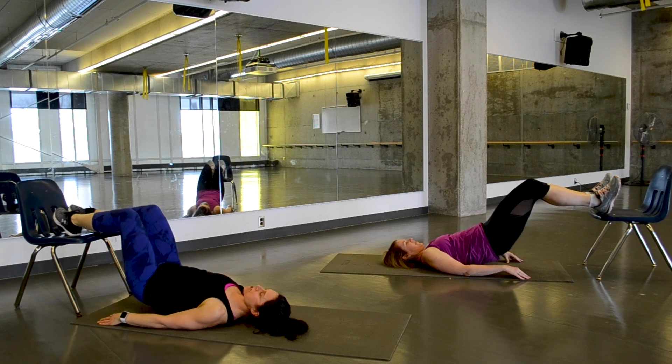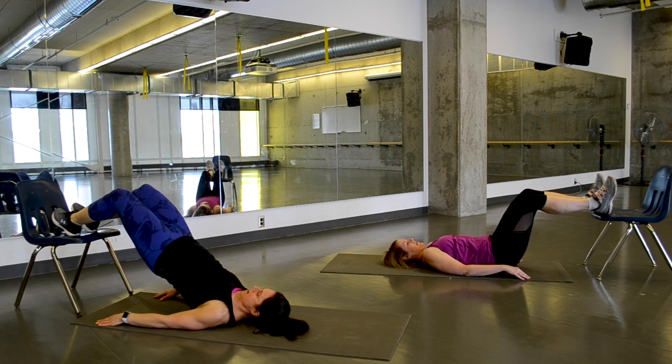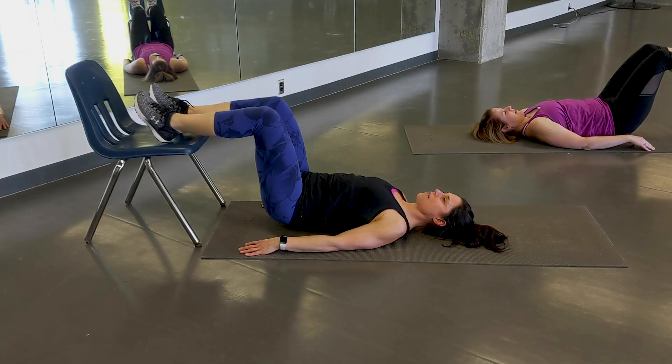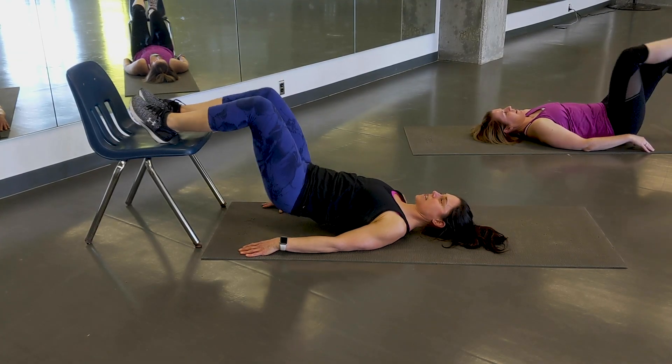Push your heels down, lift up, squeeze your glutes to hold the top, and come back down. Inhaling and exhaling as you go. We're on the clock here for 40 seconds and then a 20-second transition.